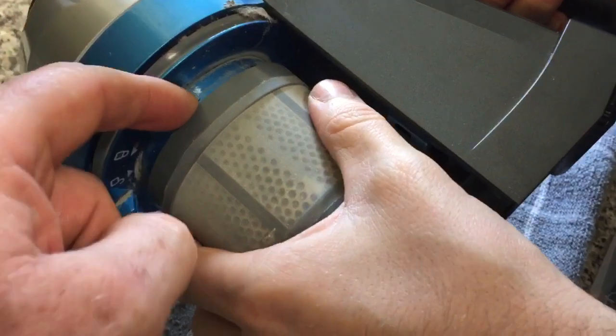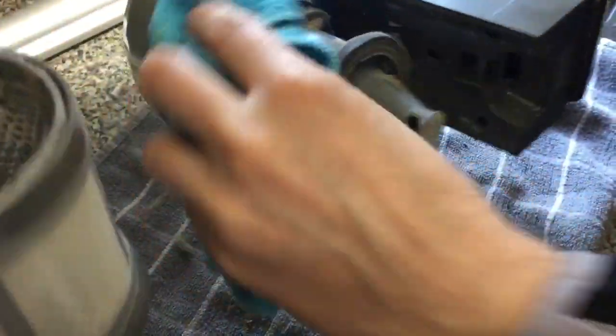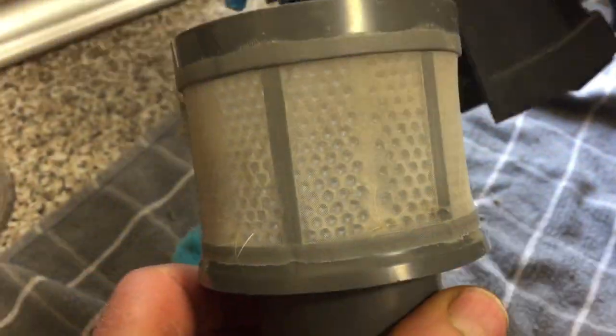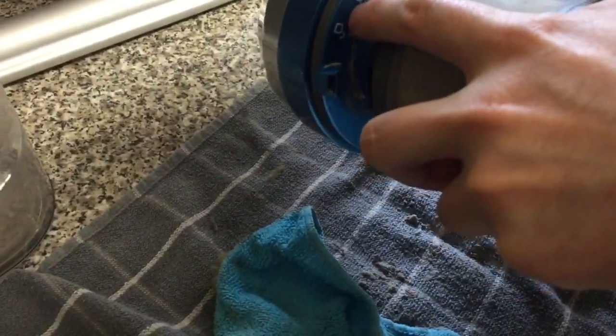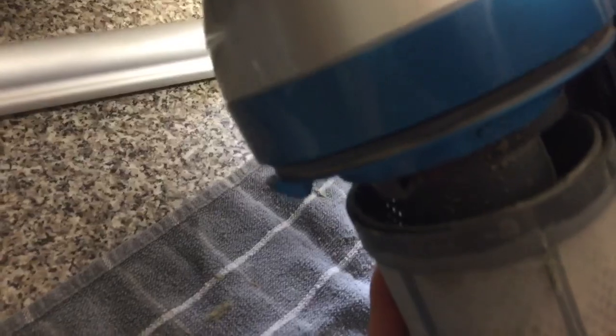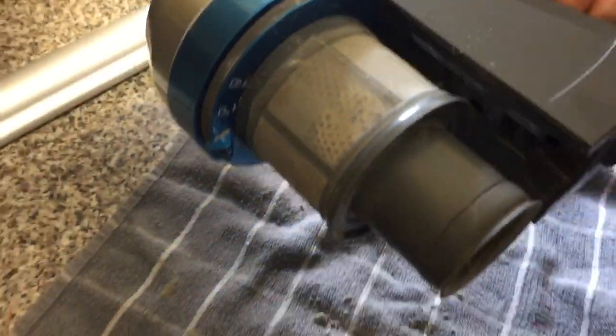So that just goes back on there. You can give everything a good wipe. How do you align this when you put it back? Well, with this particular model, as you can see, there's a lock and an unlock. There's a locating lug in there and you push that down onto that. Where it's got the lock icon, then you go clockwise — and that is on. That's as simple as that.